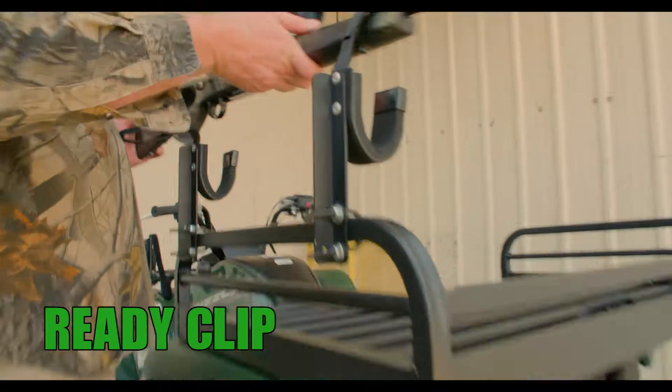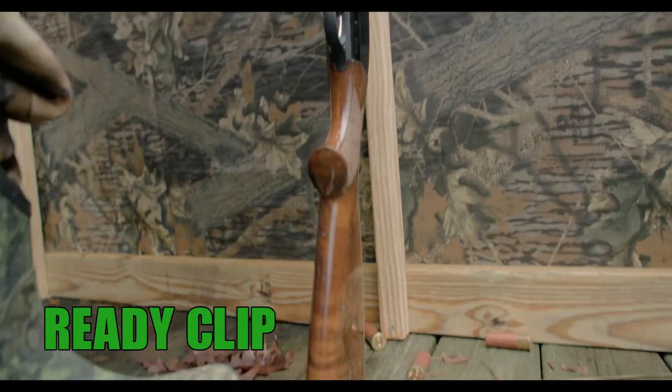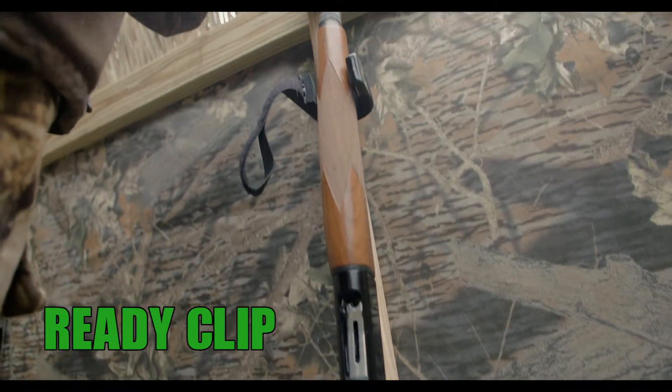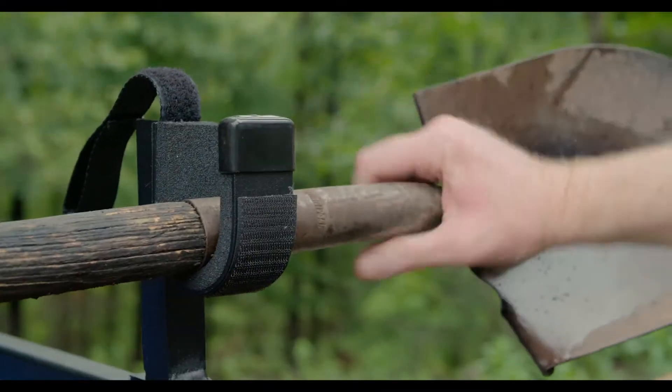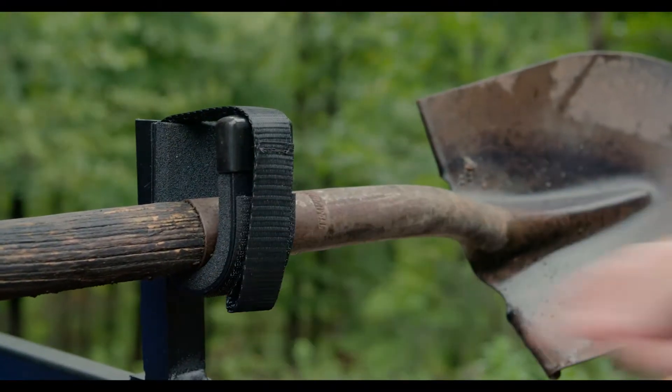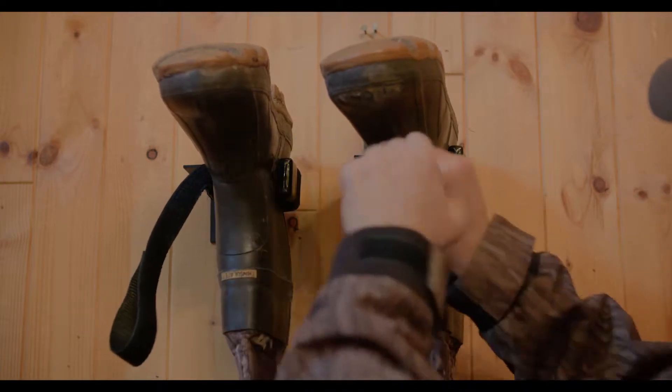On ATVs, UTVs, even on the wall of your duck or deer blind. The ReadyClip is great for guns, fishing rods, and tools like shovels. You can even hang your boots or waders with the ReadyClip.